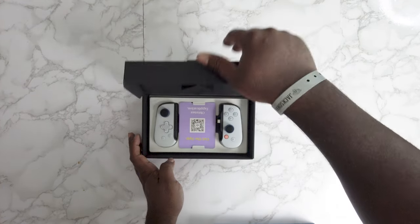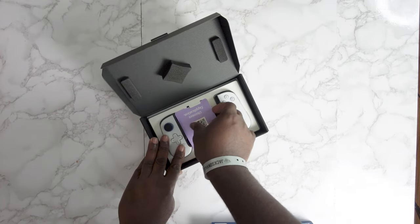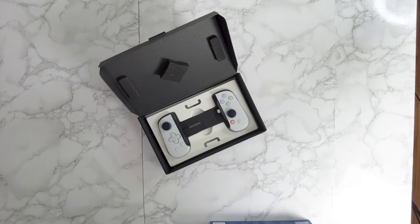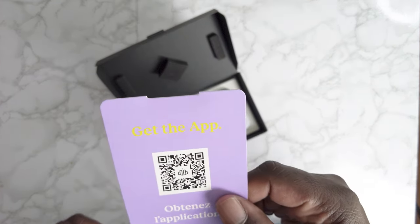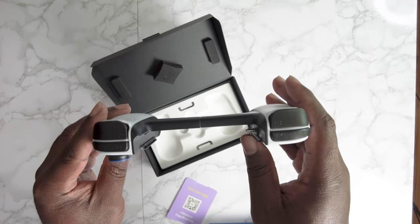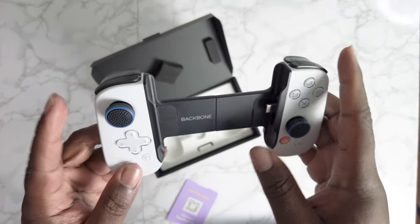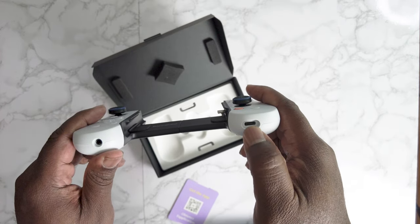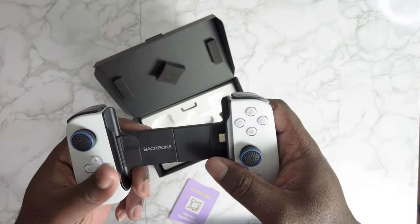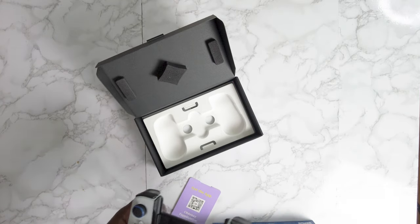Let's show you the device. It comes with a card to go download the app, some instructions, and a QR code to download the app. The device is pretty light in hand. You got your L1, R1, R2, L2 buttons. Put your phone in there — it has a headphone jack and a USB-C jack. That USB-C jack charges your phone while it's plugged in, and you can also use it to throw the screen to another monitor.